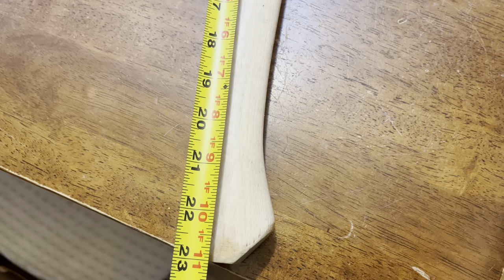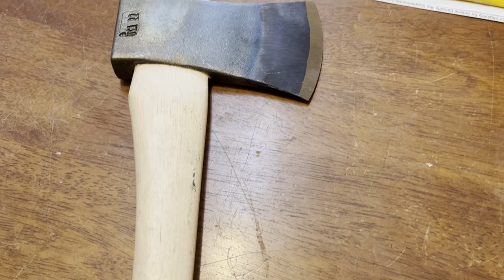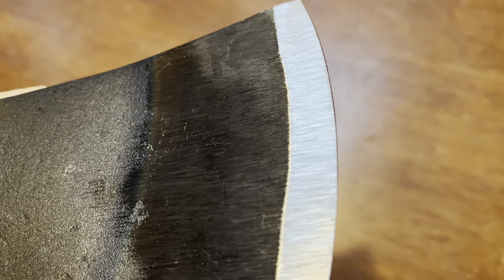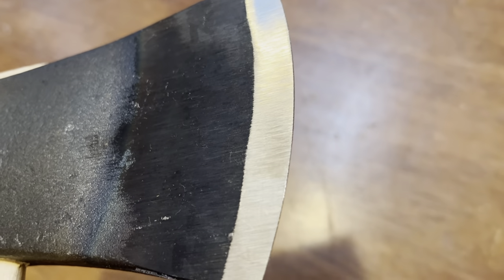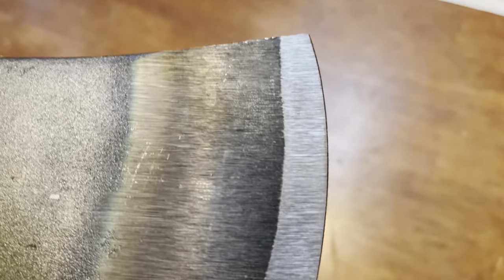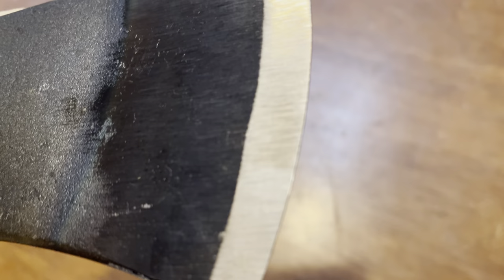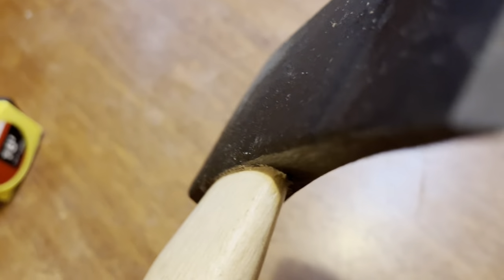Twenty inches from the axe head to the end of the handle, 23 overall including where they put the wedge in. The blade is pretty damn sharp — I can feel a little burr on there, so I'm going to touch it up with a ceramic rod. You can see the little glint of the burr right there. The grind is pretty even for a 60-dollar axe.